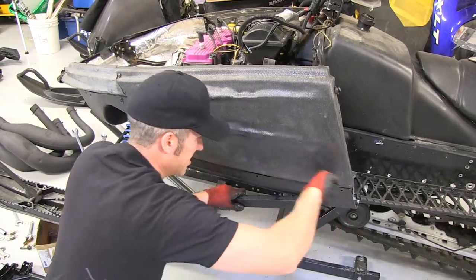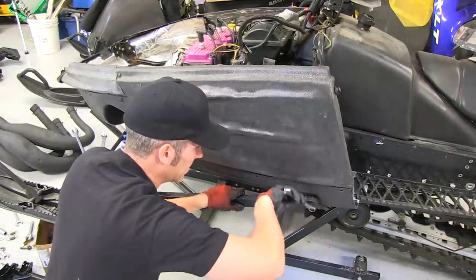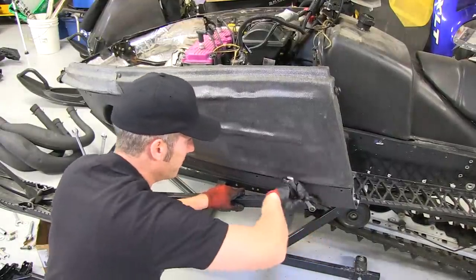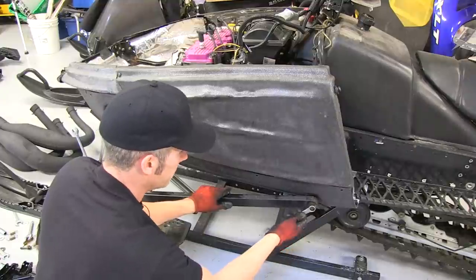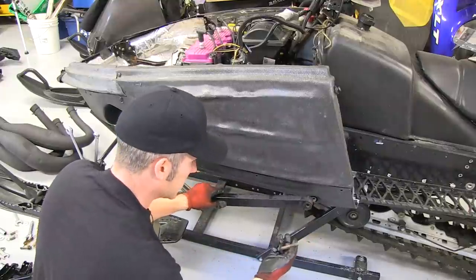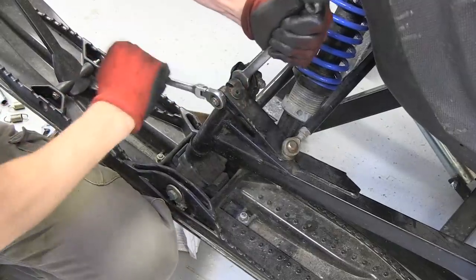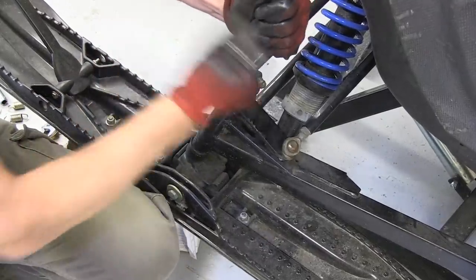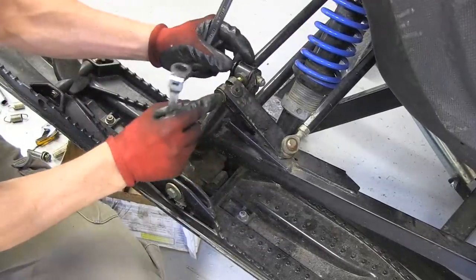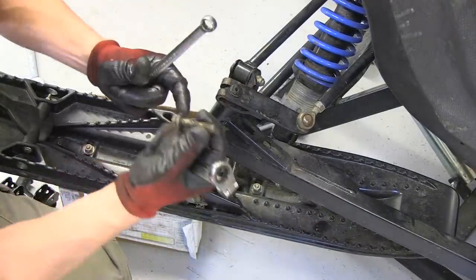No A-arms on this — trailing arms, old school. Sometimes these are hard to get off, but I put the ratchet gun on this and gave her a good little turn and it popped off no problem. That's a 5/8 inch wrench. Pop that off. A 14mm wrench will take care of this bolt. If you can't get that bolt out, turn it sideways and pop it right out.